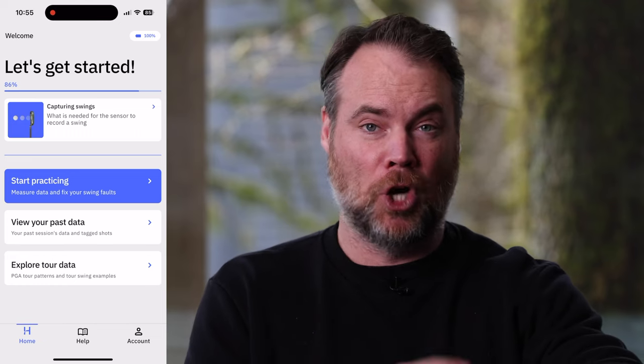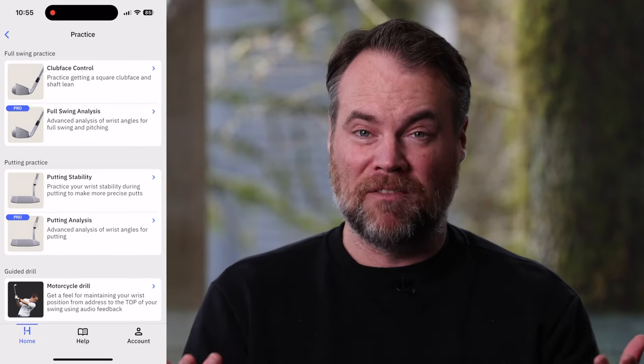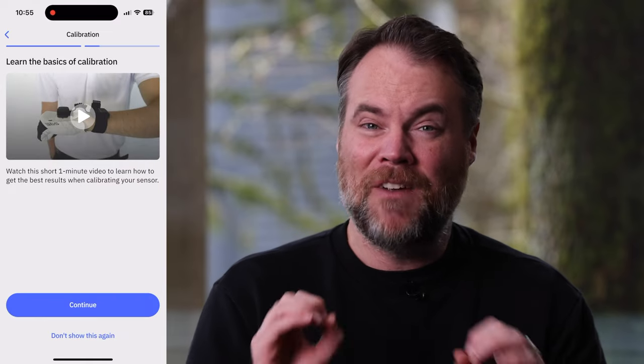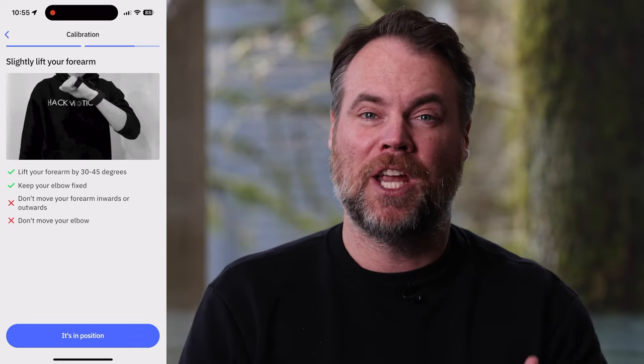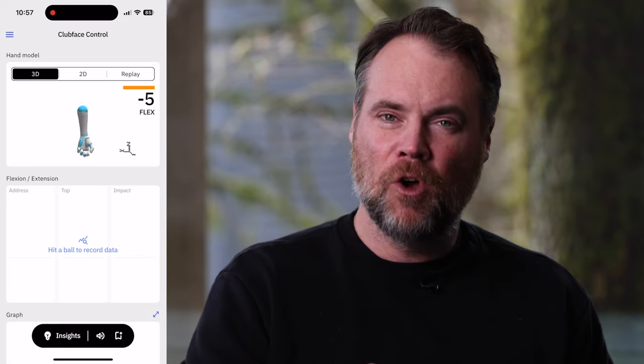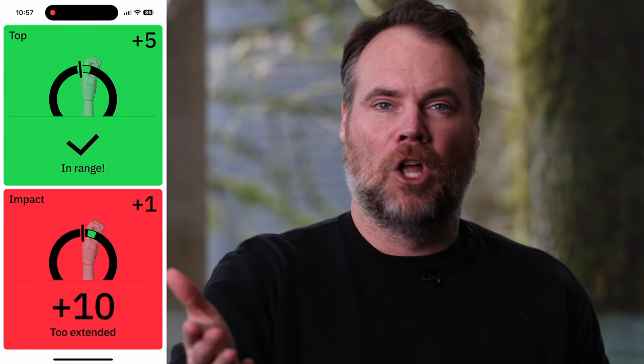The setup process is super easy. You charge it, turn it on, download the app, set it up, and connect it via Bluetooth — that all works seamlessly. In terms of calibrating it and figuring out how to wear it, they have a bunch of videos that tell you very clearly exactly what you need to know. Whether it's learning how to set it up, put it on, or understanding how to use the different features and what the information means, they do a better job than most companies when it comes to educating the consumer. But that's also part of the problem: the numbers it gives are not necessarily the numbers you're going to be used to looking at. Once you watch the videos and start using it, it becomes clearer, but it's not like using a launch monitor where it's like, oh, my carry was 190 yards. It's going to take most people a little bit more time to understand what these metrics mean. But once you do, that could be the key to unlocking consistency in your golf swing.